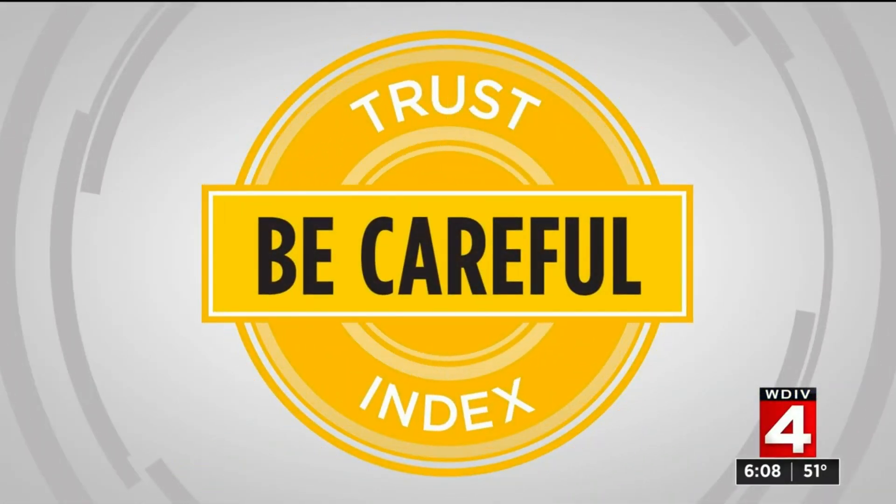I am giving this a 'be careful' on the Trust Index. The average price is around $30 to $50 for these, but some models can cost a couple hundred dollars. Lastly, even if your numbers are normal, do not get a false sense of security. If you feel short of breath or you have other issues, you should still be seen by a doctor.